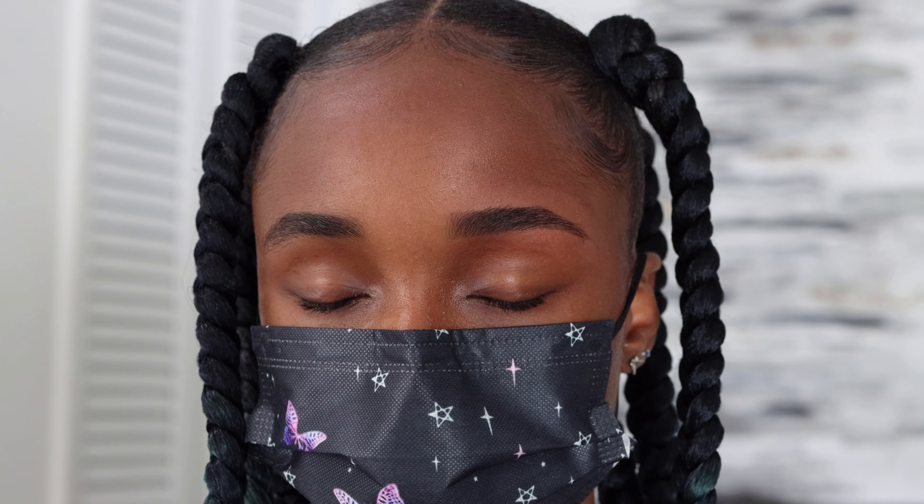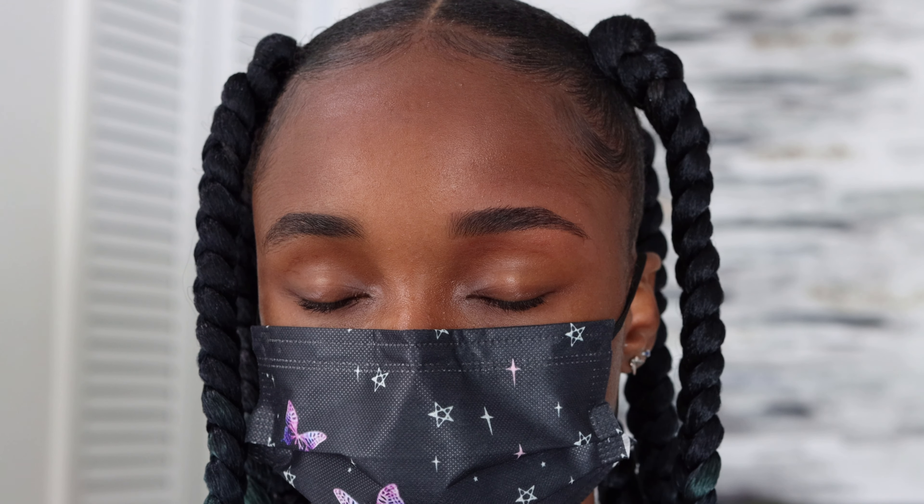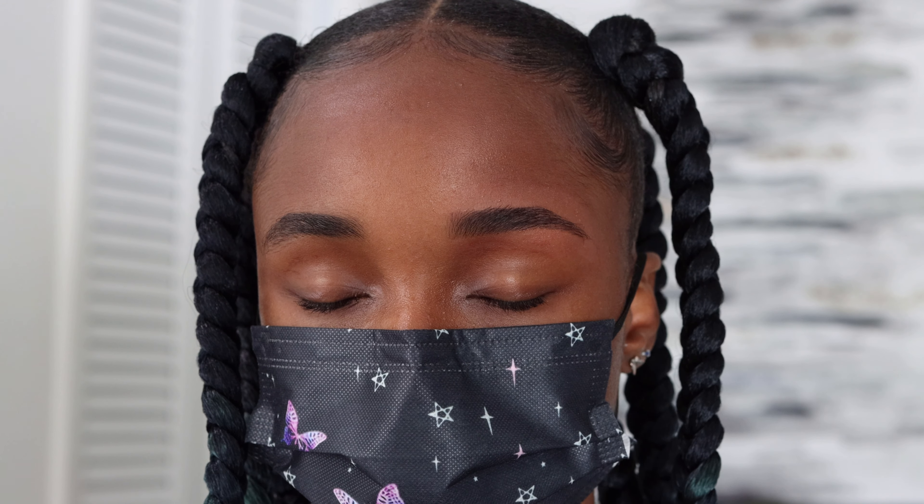So guys, this is her waxed brow next to her unwaxed brow and you can see the difference. She didn't want anything with too high of an arch, so I just went in and cleaned up her natural brow shape.